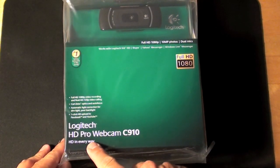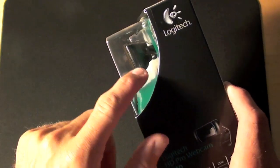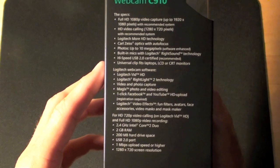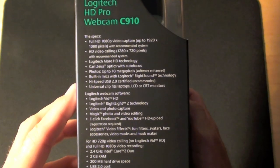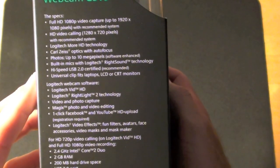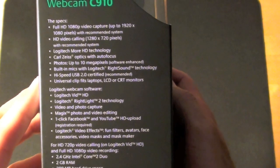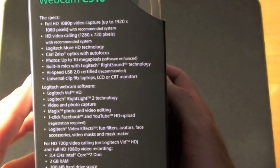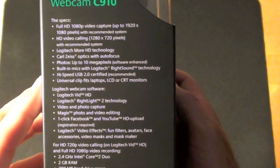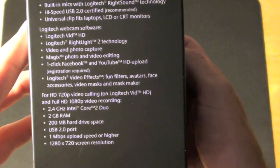We have the Logitech HD Pro Webcam C910. Taking a look at the box, it looks like a typical Logitech box — very nice design, with the webcam prominently displayed at the top in a plastic window. The specs listed on the side include full HD 1080p video capture up to 1920 by 1080 pixels, HD video calling at 1280 by 720, Logitech RightSound technology, Carl Zeiss optics, autofocus, and photos up to 10 megapixels software enhanced, with built-in mics and high-speed USB 2.0.